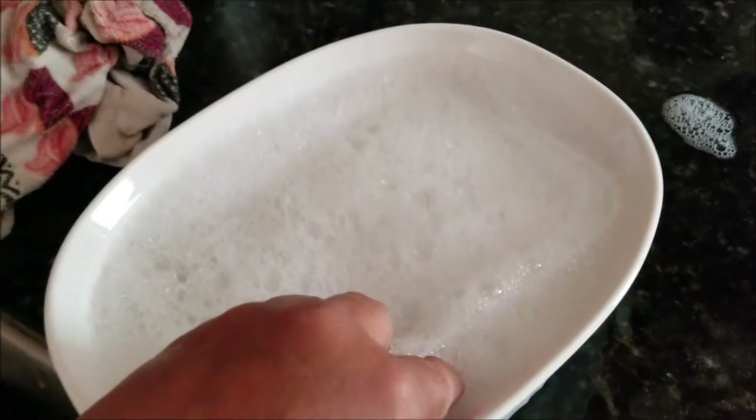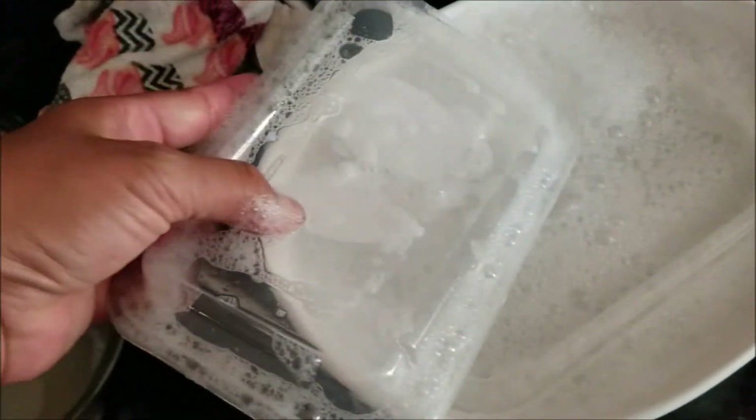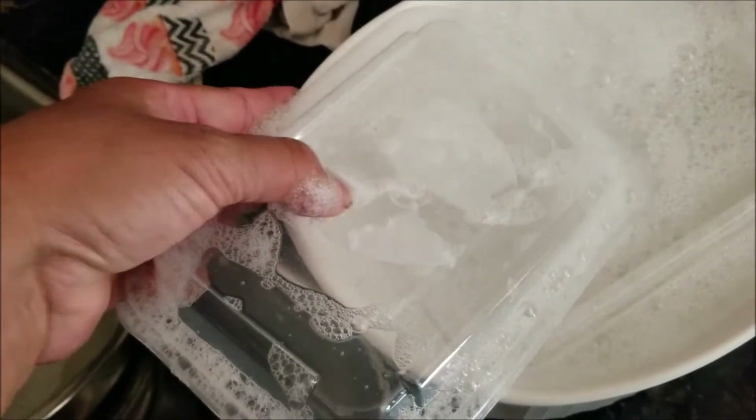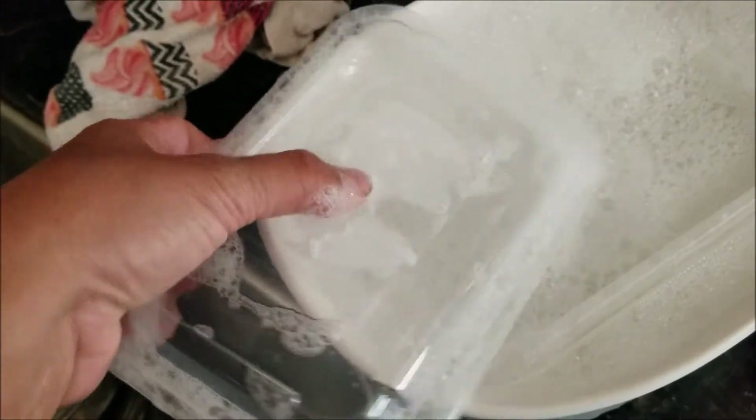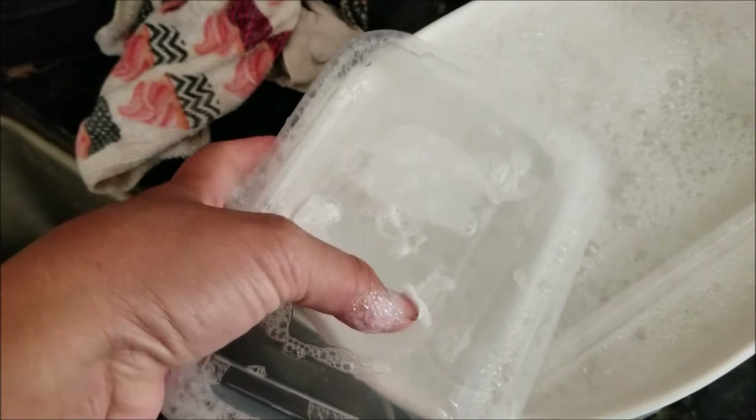Here we are five, six, seven minutes later and the water's still warm. Now we can very easily scrape off the residue with our fingernails. They also suggested you might use a credit card — maybe I'll try that for the next one.